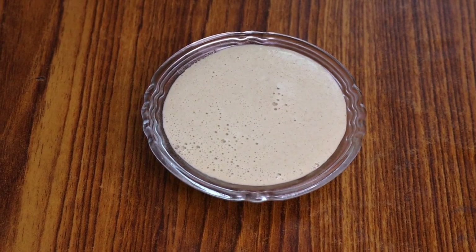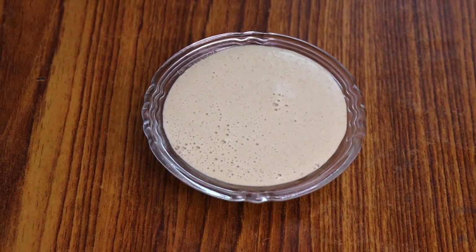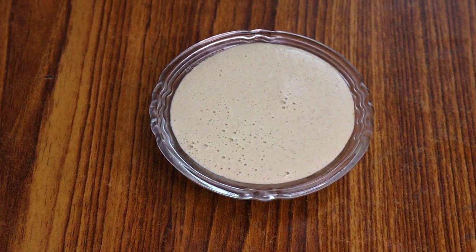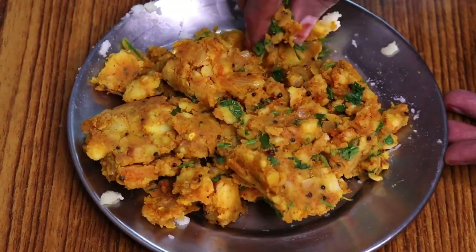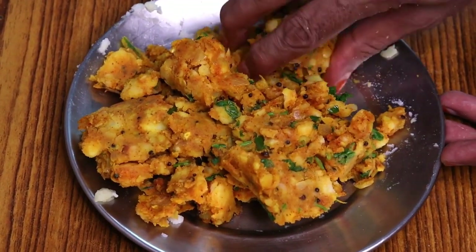Friends, it looks very tasty. You can eat it with this dish. If you want, you can put it directly in. But we will keep it simple. It looks very tasty. This is our masala — we will take it. The masala is good.